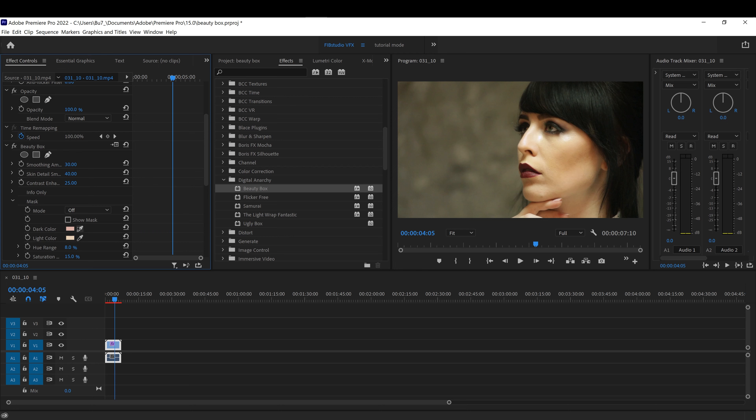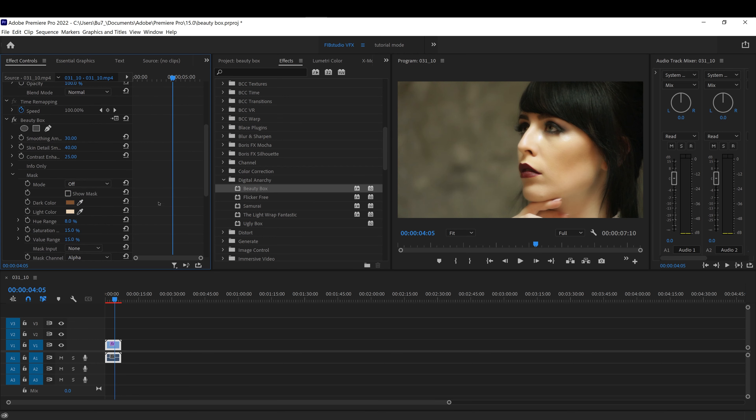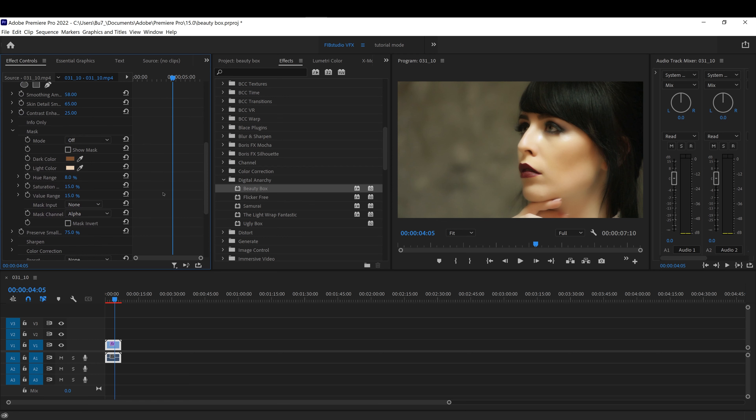If you want to do this manually, you can always reset it. Come over here on the light color and pick the lightest color of the skin. Then pick the darkest color of the skin somewhere around here, and it will also give you your results.